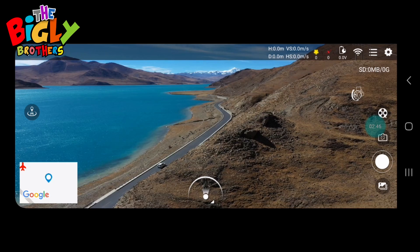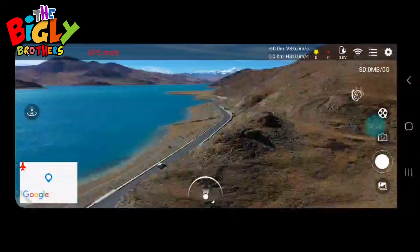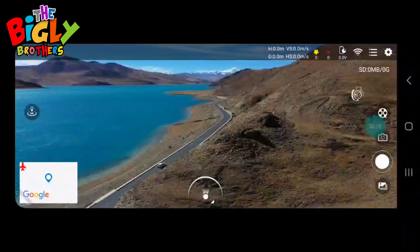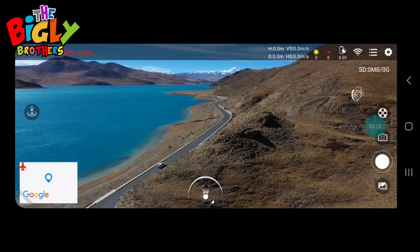Next there's an icon that looks like a camera with a small circle in the middle — it's a multi-lens function. You can switch from the front camera to the camera in the bottom of the drone. On the left part of that there's also a section where you can put multiple shots into your scene at the same time — you can have the view from the bottom of the drone, the front of the drone, and even yourself from your phone's camera.